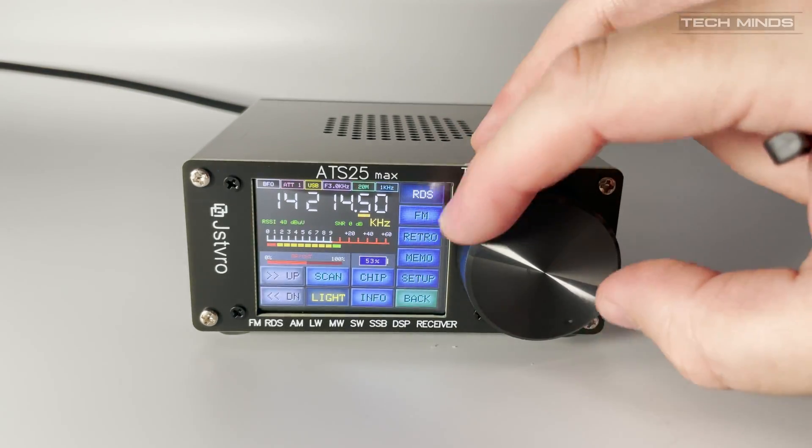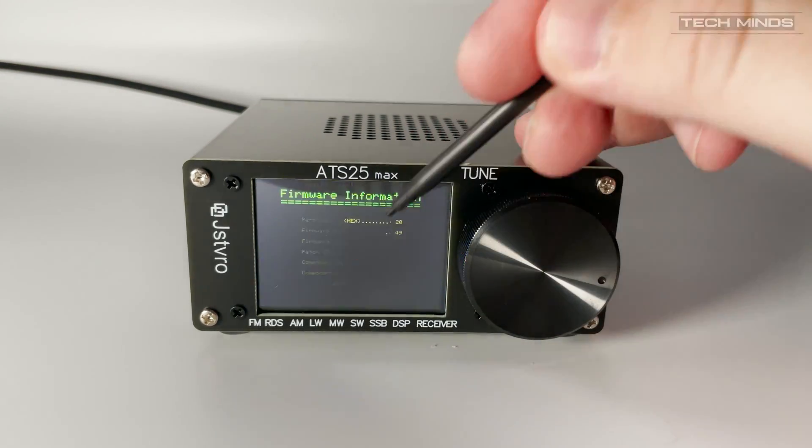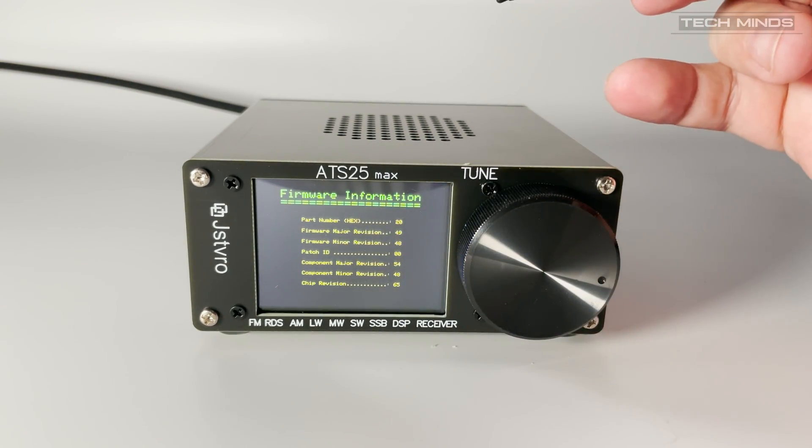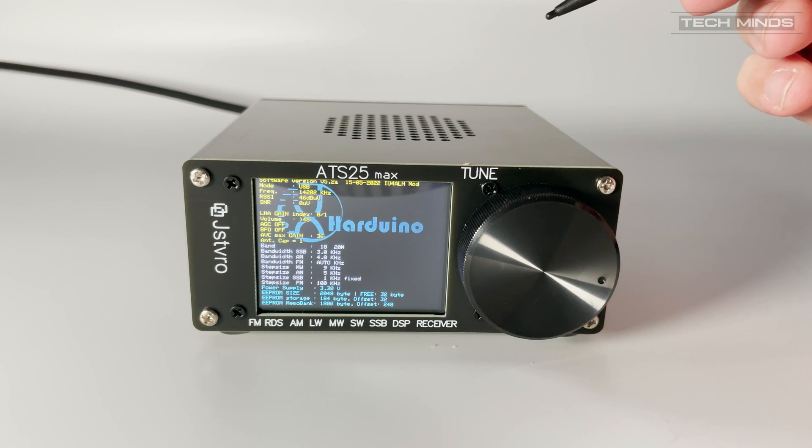The battery voltage and percentage can now be displayed correctly. This is most certainly useful if you're using it portable and powering the ATS25 Max from the internal lithium battery. You can just keep an eye on it and then plug it in to charge when needed.